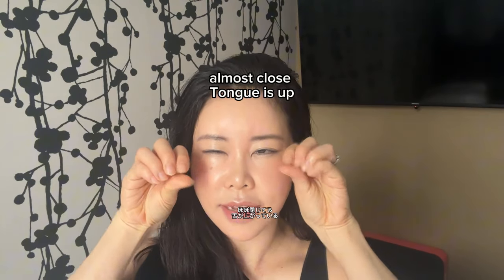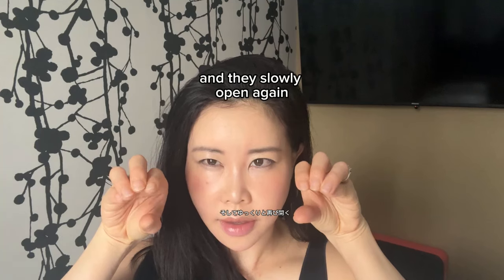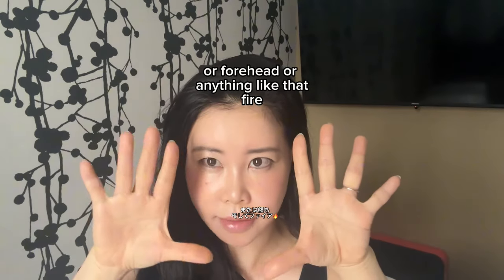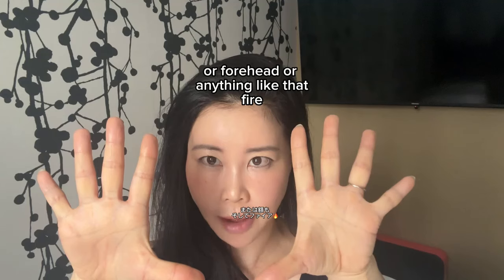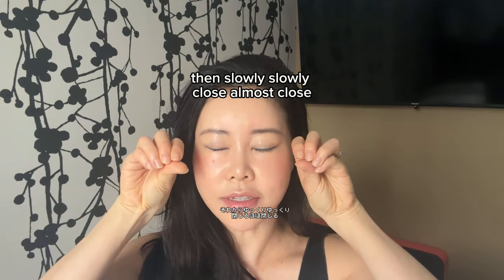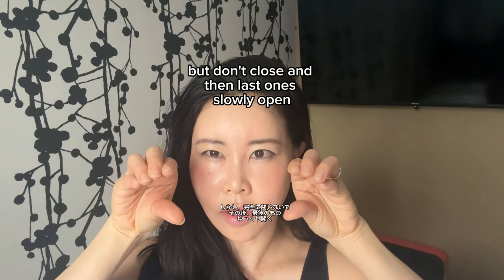Almost close — tongue is up, good face posture — and then slowly open again. No moving the eyebrows or forehead or anything like that. Then slowly, slowly close. Almost close but don't close completely, and then slowly open one last time.